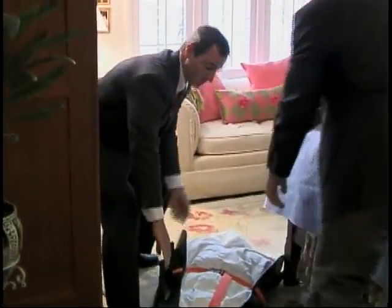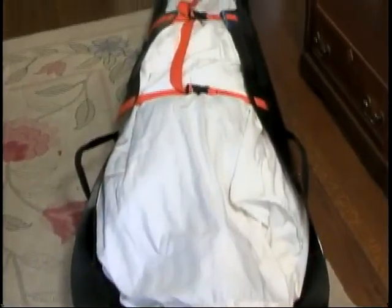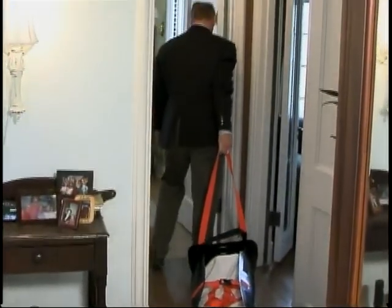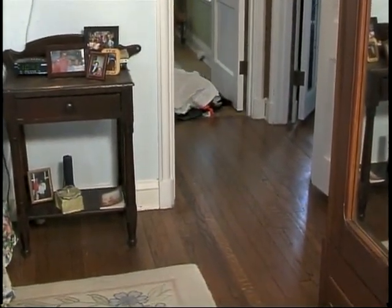The real benefits of the MedSled First Call come when transporting the body. At the foot of every sled is a strap so that you can simply put the sled on the ground and slide it through tight hallways. This reduces the amount of physical stress that you and your staff have to go through to remove the deceased.